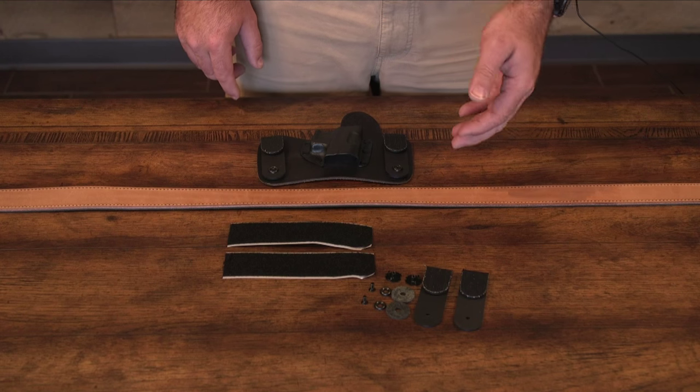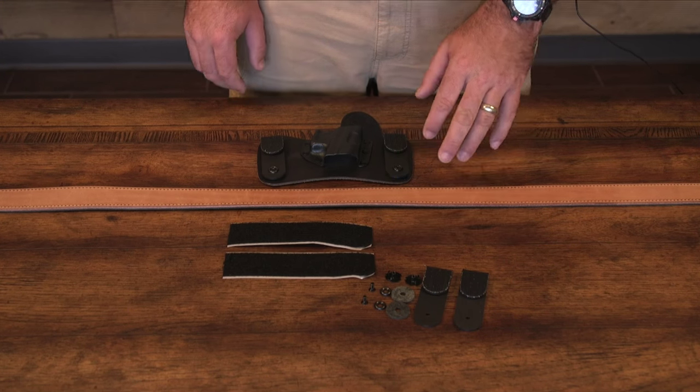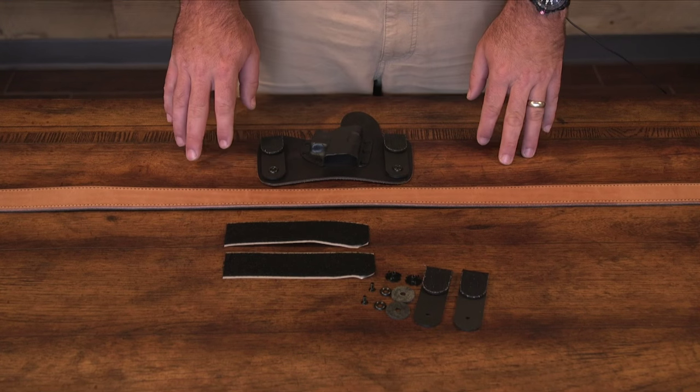Hey, it's Murr with Crossbreed Holsters. Today I'm going to explain to you how to install the loop side velcro on the inside of your belt that came with your v-clip order. When you order your v-clips from Crossbreed Holsters, it is going to come with the appropriate amount of clips, hardware, and velcro liner for the inside of your belt.